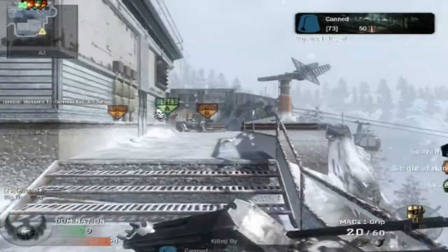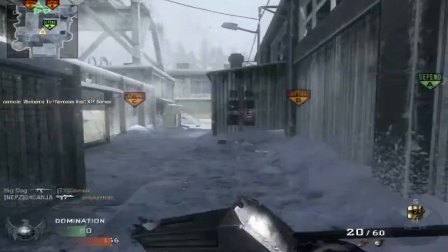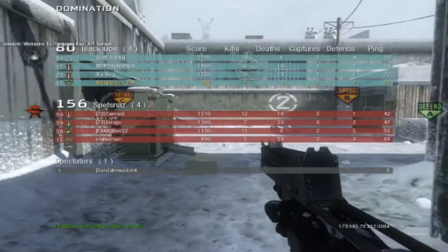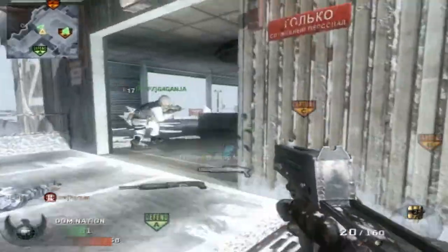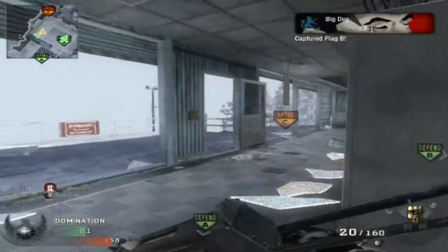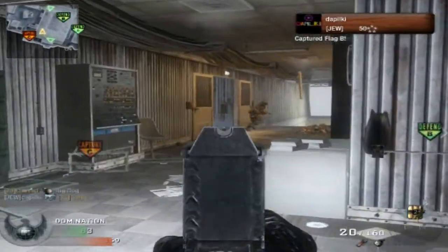Complete fail with C4 there. Obviously I'm using a new gun — I'm using the Mac11 with a grip. It is my favourite of the 20-round submachine guns by a long shot. I don't really use the PM63 Scorpion, and I've never bought the Kiparis — however you want to say it.